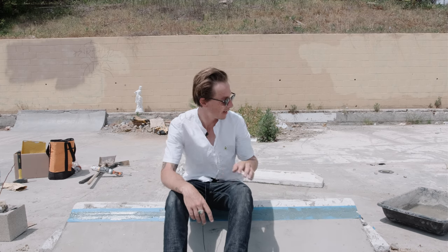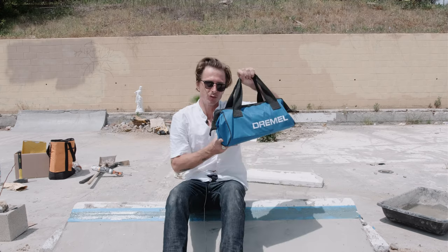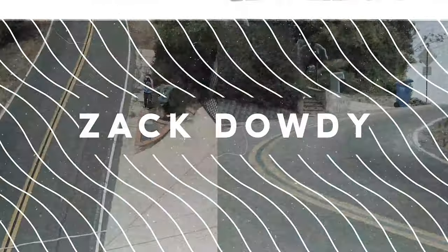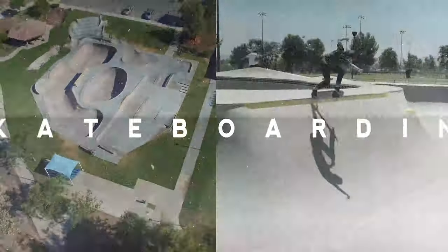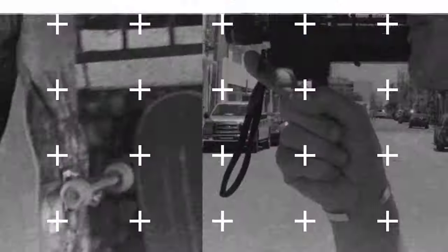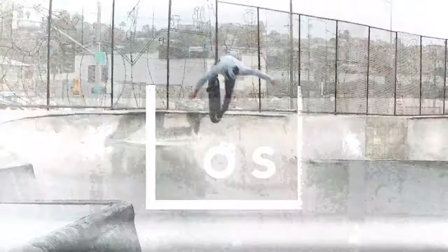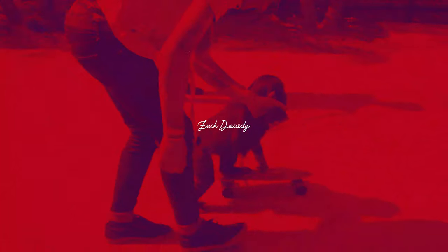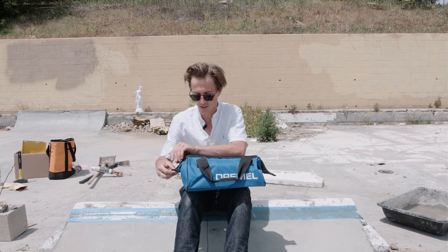Hello, all you beautiful people. My name is Zach Dowdy, and right now we're waiting for this DIY spot to dry. So I figured why not talk a little bit about my DIY skate bag — all the tools I have for building DIY skate spots. At least the quick DIY skate spots. It's just like a little trinket bag of all the goodies. So I figured I'd talk about all the different things I have in this bag, and maybe you can build a DIY skate bag to get some spots going. Without further ado, let's jump right into it.